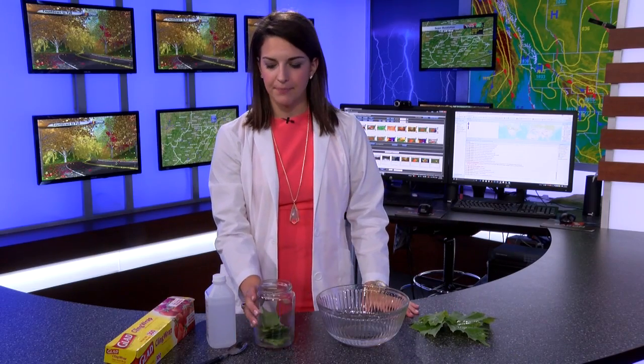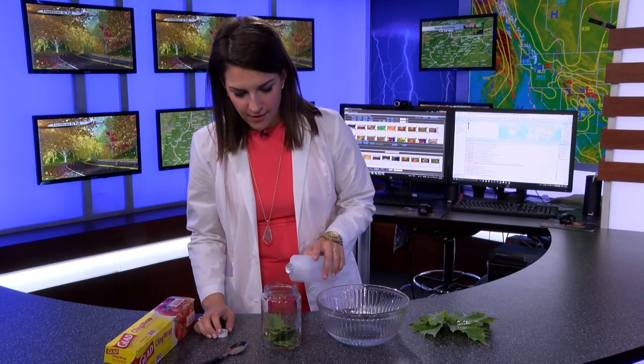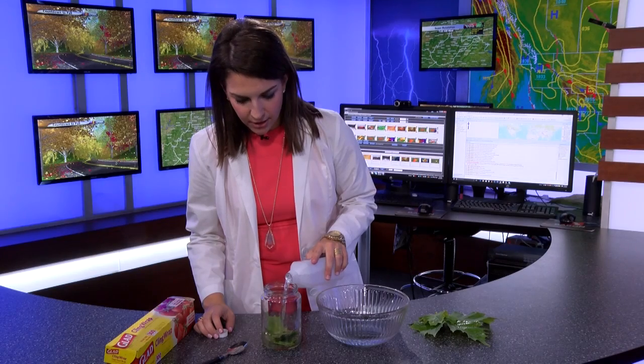I got some leaves from outside from the same tree. I cut some of them up and put them in a jar. Now you want to put in some rubbing alcohol and fill it all the way up until the leaves are covered.